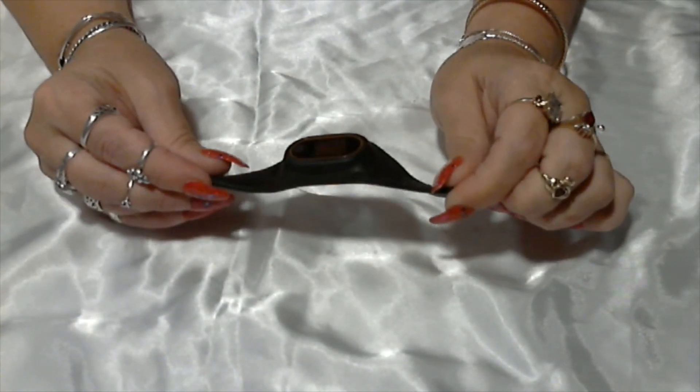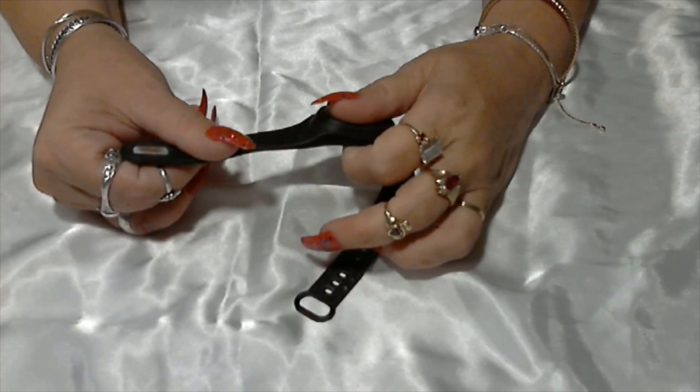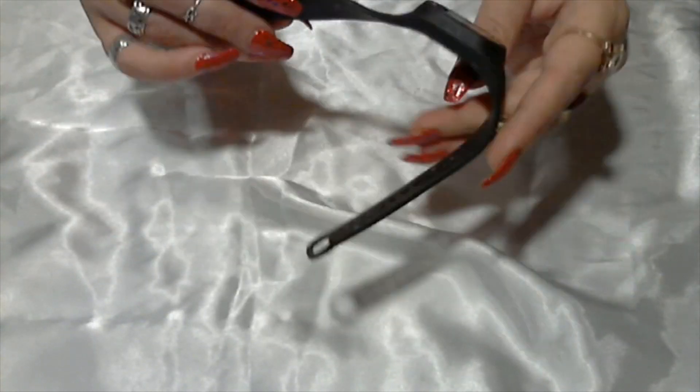Here we have some kind of watch — probably a Fitbit or some kind of fitness watch. It's seen better days — a little rusty and a little dirty.